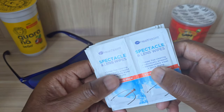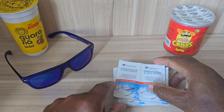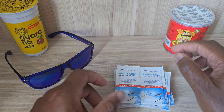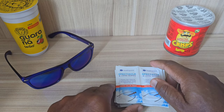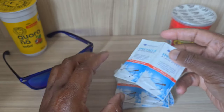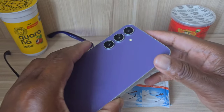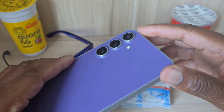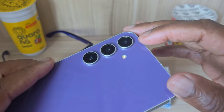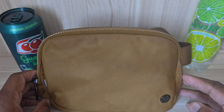One thing I certainly don't leave without when I go on vacation is spectacle wipes. Here I've just got a sample of what I have with me. They're very useful — as the name states, they're for spectacles, so for my sunglasses when they get a lot of dirt on them. The other reason I have spectacle wipes is that whenever you're filming or want to take a photo, you often get a message on your screen telling you that your lens is dirty and needs cleaning.